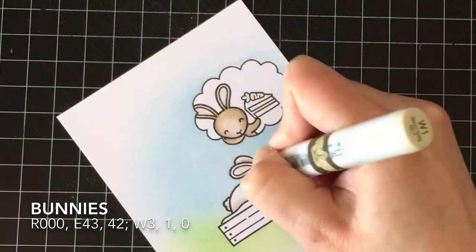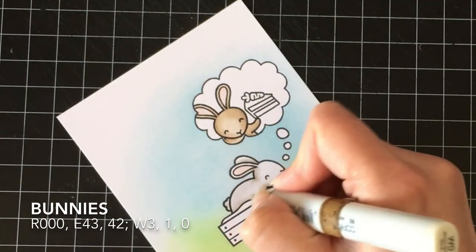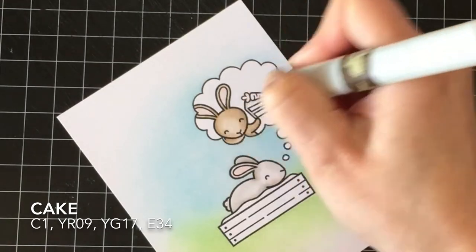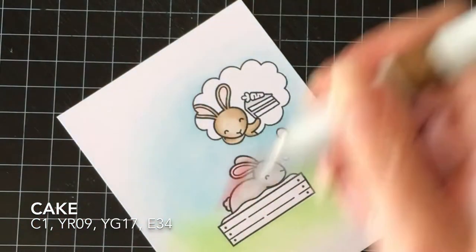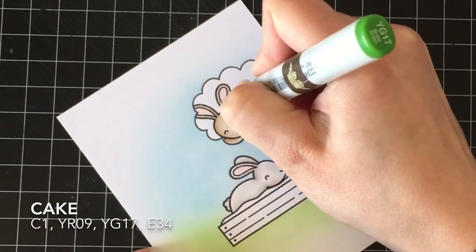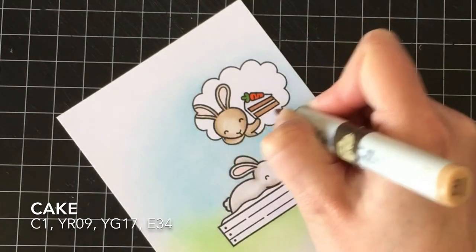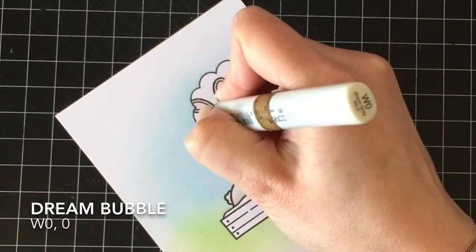For the sleeping bunny, I'm using W3, W1, and W0 because I wanted him to be more of a white bunny. I like to use warm grays when I'm doing warm critters — if I was doing a Yeti in white I would use cool grays, and a polar bear in cool grays because they're cold-weather animals. For the carrot cake, I'm just using one color for the carrot and for the stem — YR09 and YG17. The icing is C1 because it's like cream cheese icing; it's not really white, but it looks white.